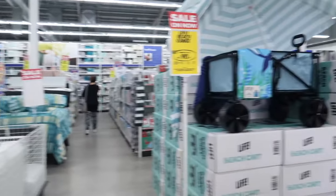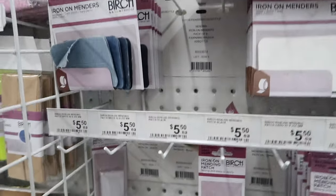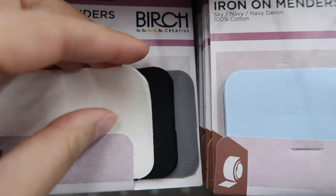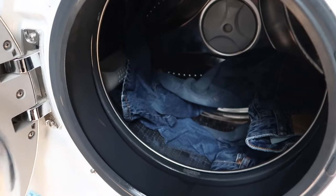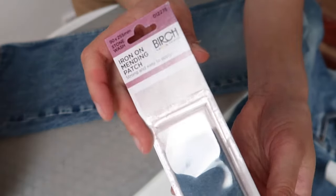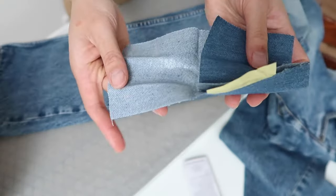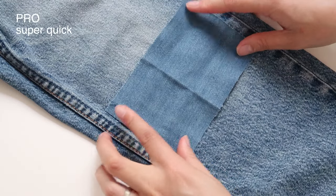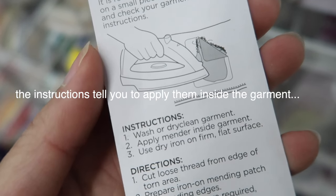The first option — the easiest and quickest — is to buy a ready-made iron-on patch and just slap it on. You can get packs with multiple colors and they have a sticky adhesive backing. Once your jeans are washed and completely dried, iron the tear nice and flat and then you're ready to apply the patch. There are really clear instructions on the packet. You can cut it down to size if you'd like. This is a super quick option, which is probably the only pro.